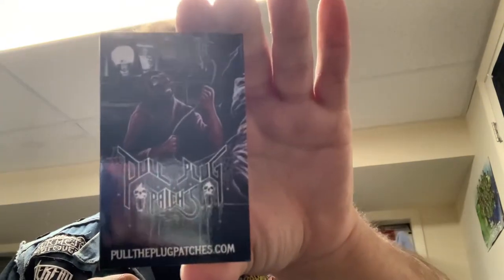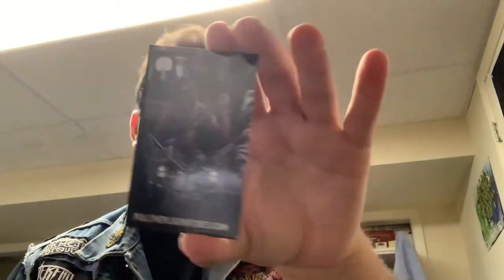Alright, I'll start off with their business card that they send in every single one. I have like 50 of these already because I've made so many orders from them.